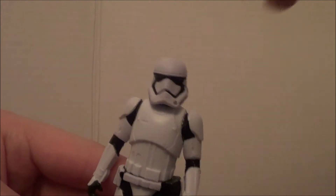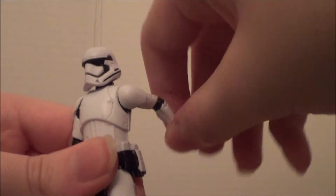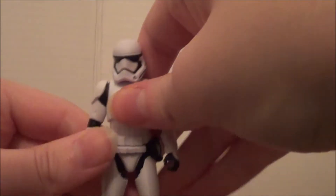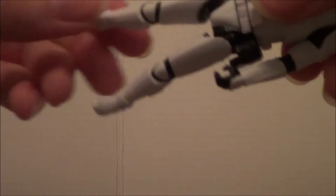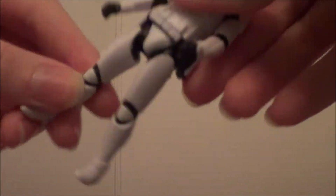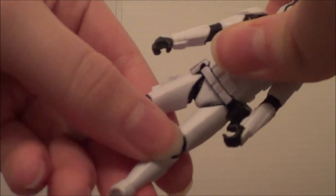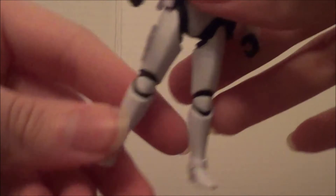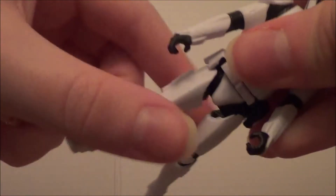So last but not least, I'm gonna check the articulation. The head can move extremely smooth. The arms can't move sideways but can rotate perfectly — 360 degree rotation. Nothing wrong with it. This doesn't have any kneecap rotation or anything, but it can move on the flexors perfectly. It's really smooth, not a single flaw. Of course it doesn't have every articulation, but overall it's all good.